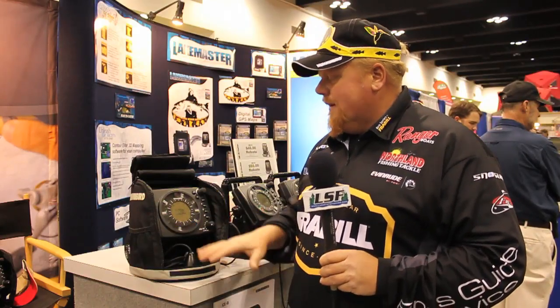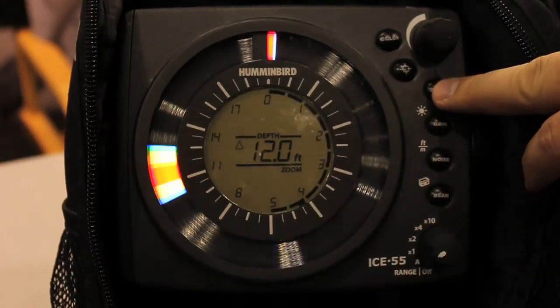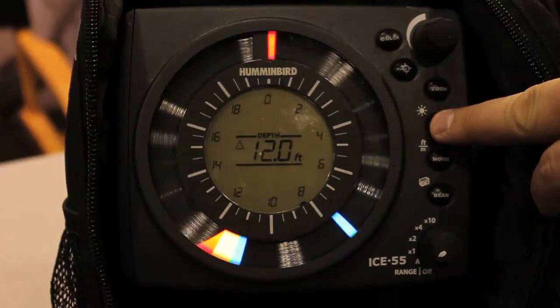The blues really show up nice — this is my favorite way of using it. This unit has 2,400 watts of power. It's instant, and what you see is what you get. Totally adjustable. It's got dual beam, 9/19 degree transducer, and you can zoom anywhere.